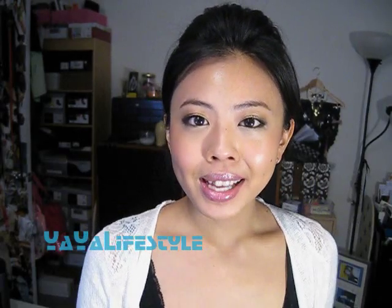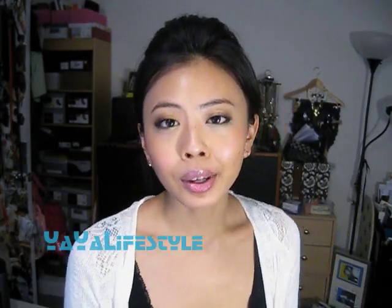Hello everybody! Today we're doing this super easy, messy, voluminous updo that you can complete in about 3 minutes.